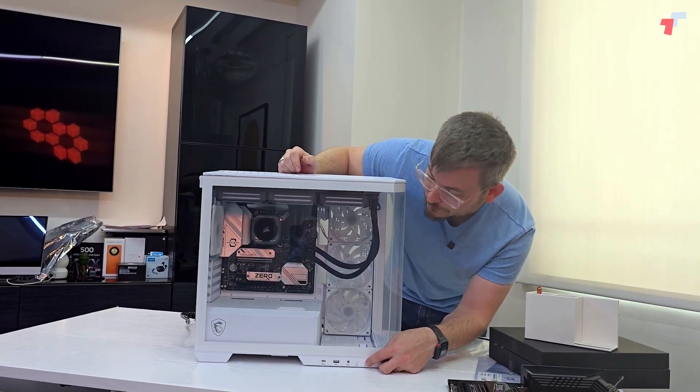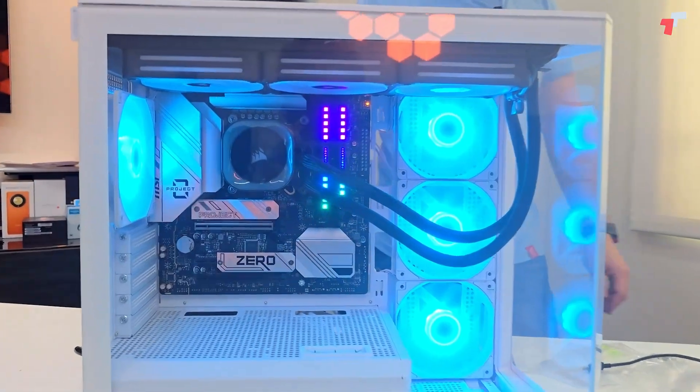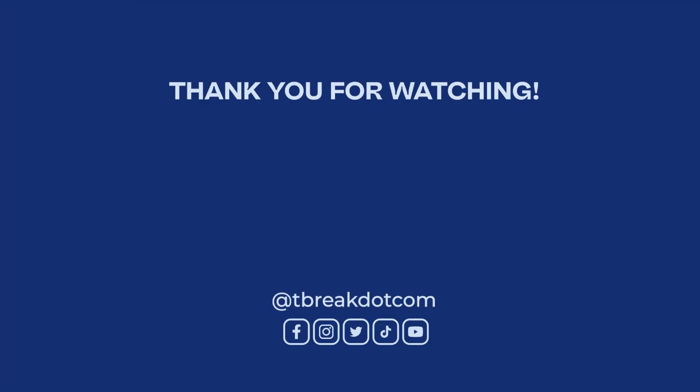Ready? Three, two, one. Fingers crossed. Whoa! Dang, look at that. Super clean. Look Mark, no cables.